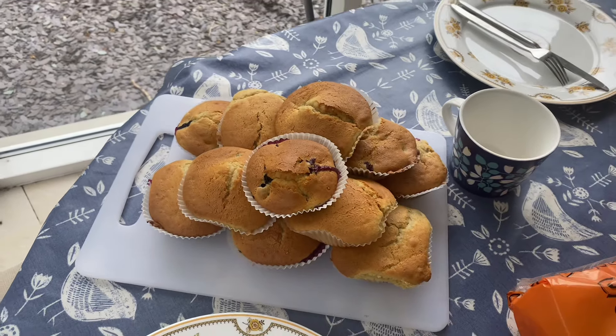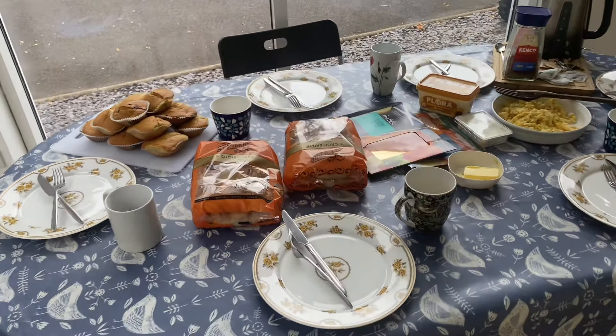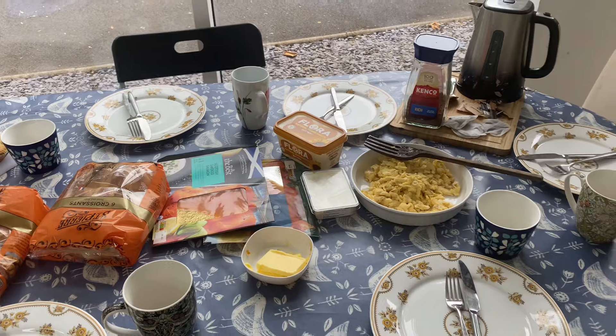This is the end product of the blueberry muffins, and this is the entire table set up with our croissants, fish, and eggs. Delicious! Don't forget to like and subscribe — bye until the next time!